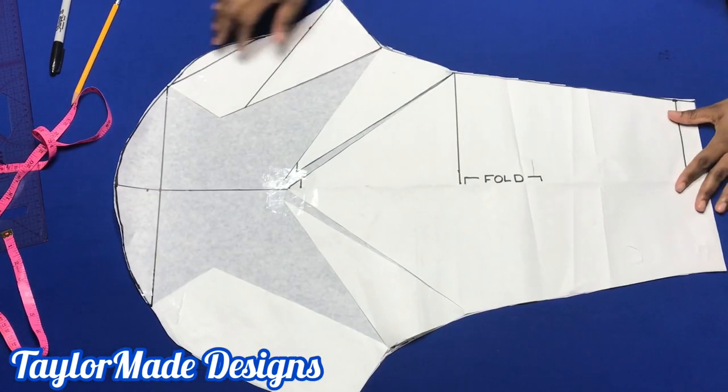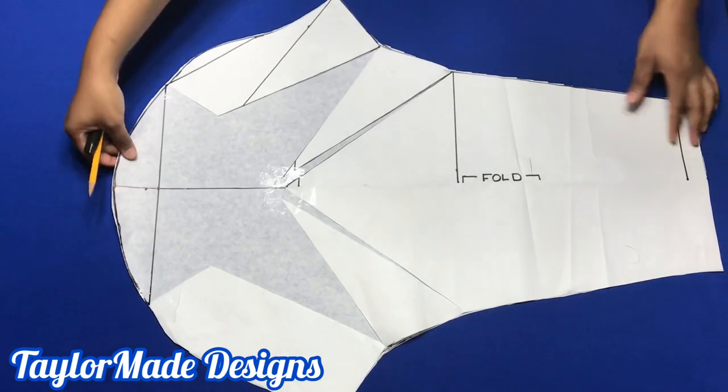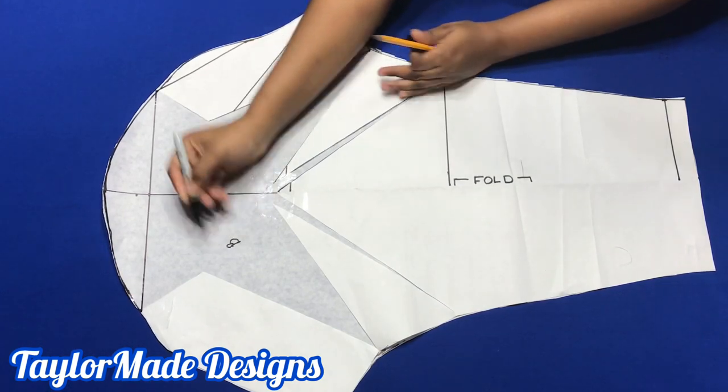This is method number one — very easy to do. Remember that this is the front of the pattern and this is the back of the pattern.